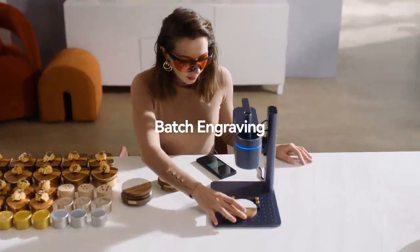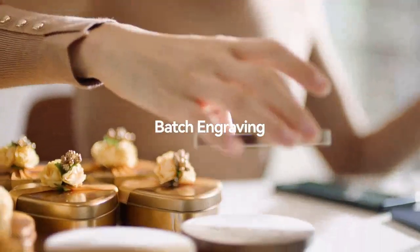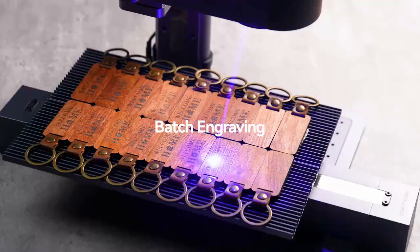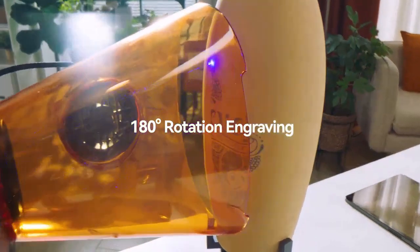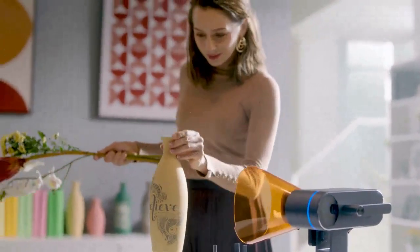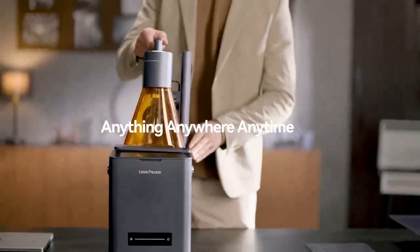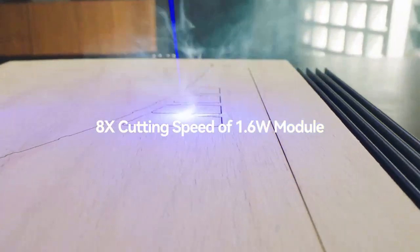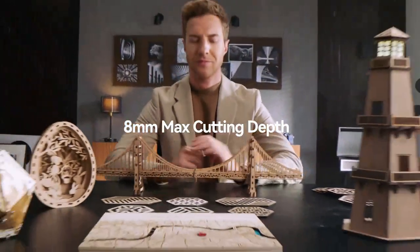The entire process is streamlined with assisted positioning tools and one-touch engraving, enabling you to effectively save time during mass engraving tasks. The 180-degree rotation gives you more freedom for creative engraving. LaserPacker 4 cuts 8 times faster than previous laser modules and has a maximum cutting depth of 8mm.